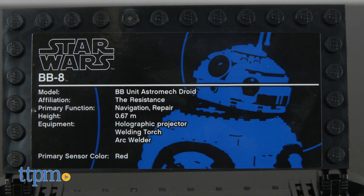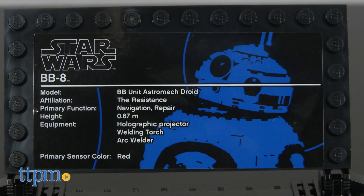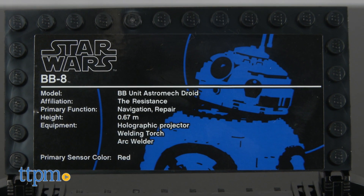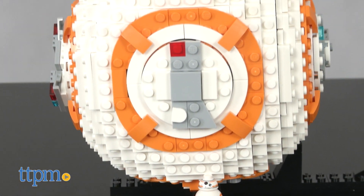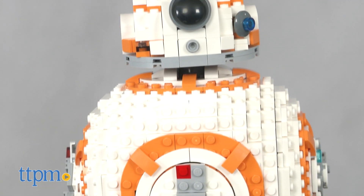BB-8 also comes with a display stand that provides information about the character, as well as a space for a minifigure version of himself. I guess it's there in case you want to pretend that your ultimate BB-8 was hit by a shrink ray, and now he can join a minifigure army.